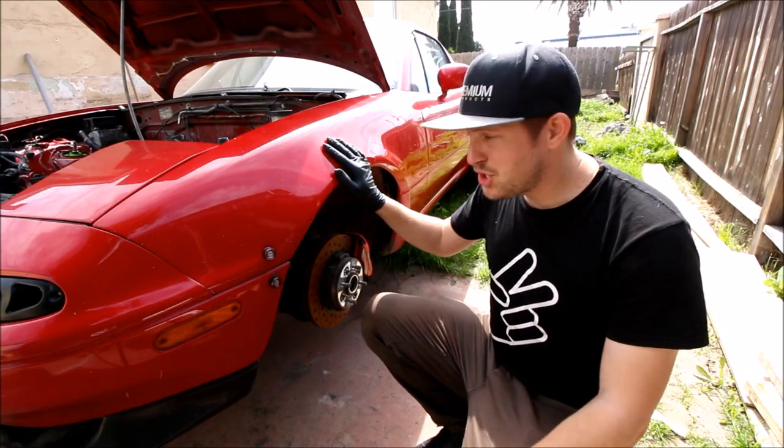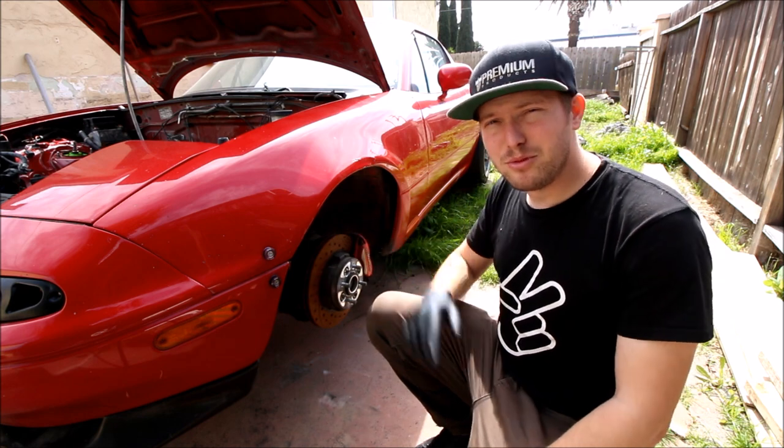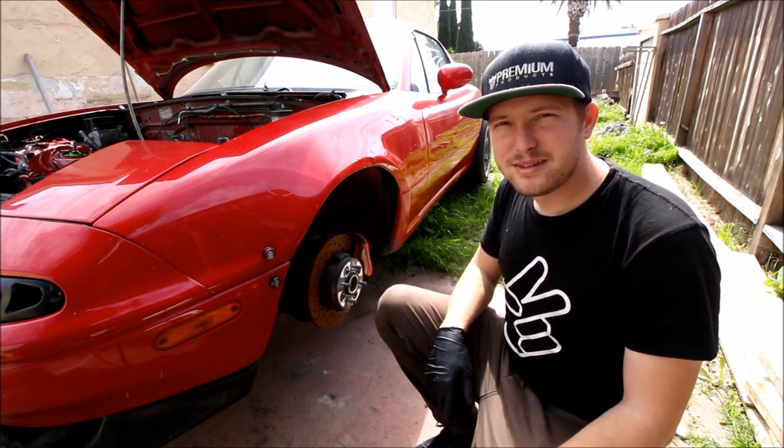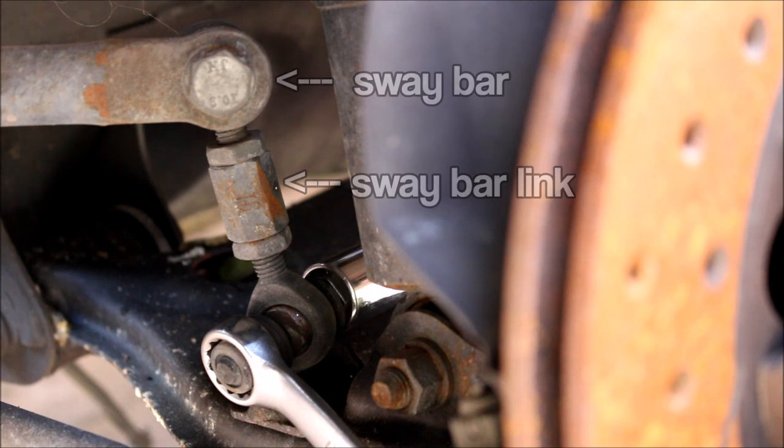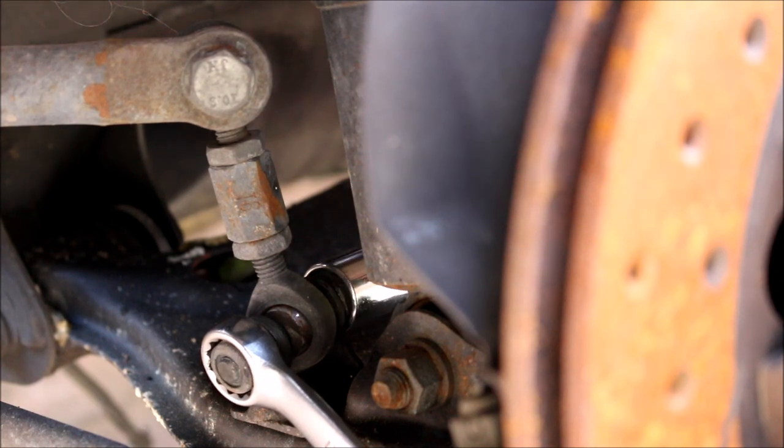Starting with the front of the car, make sure both wheels are in the air, get them removed, and then disconnect your sway bar. Disconnecting the sway bar is going to let the suspension arms drop further and make your life easier when you're removing the existing suspension.